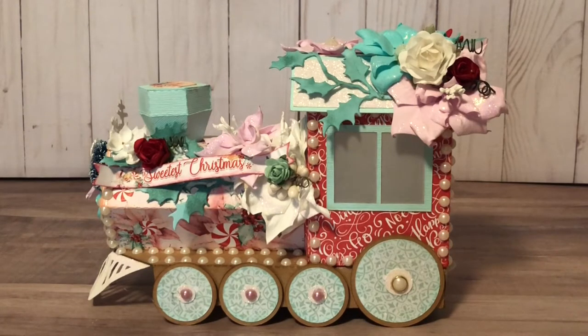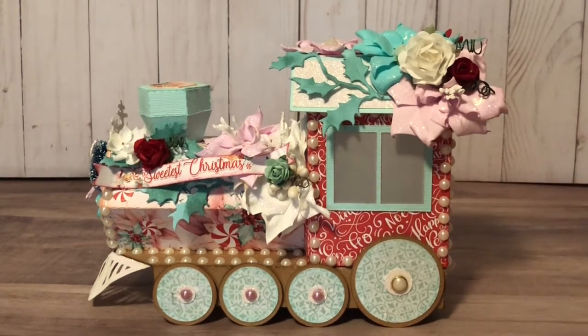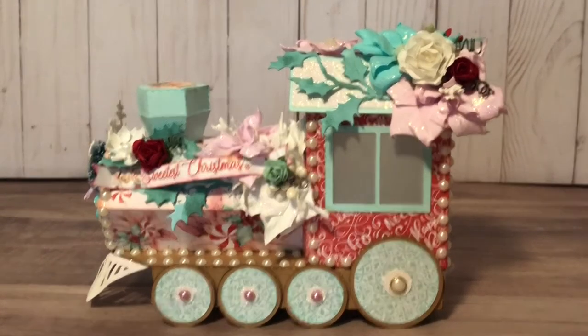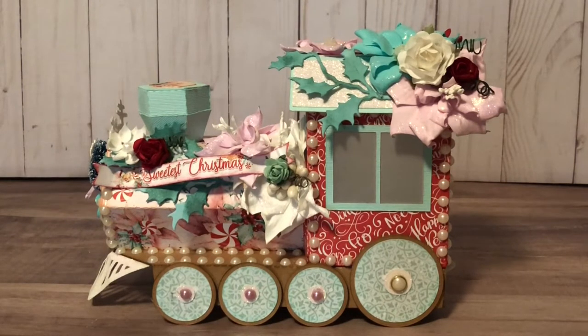Together the whole thing is just shy of two feet, and this is all made of paper. I embellished with some of these great flatback pearls from the shop — as you can see in my haul video, I had a ton of them that I ordered. Full disclosure, most of the flowers I make myself. All of the poinsettias that you see are foam ones I create using a Spellbinders poinsettia die.